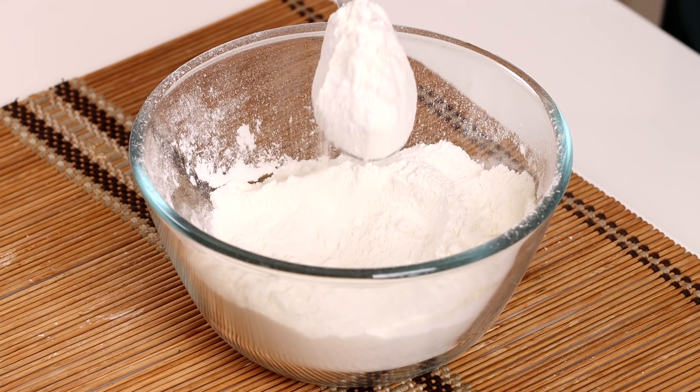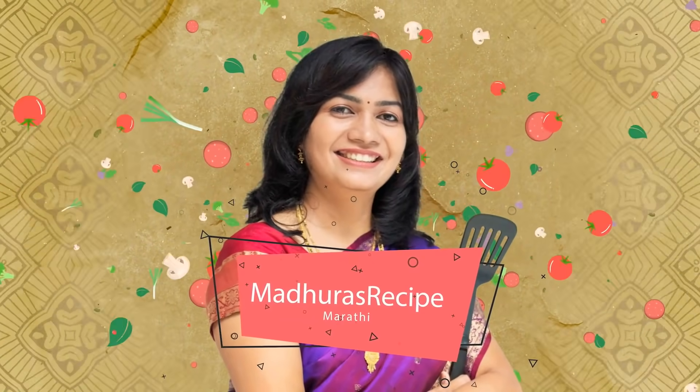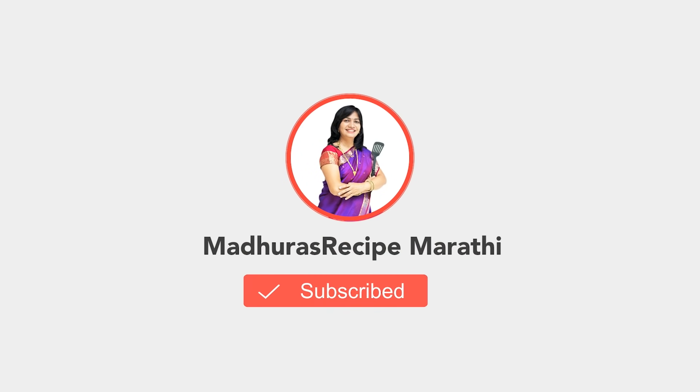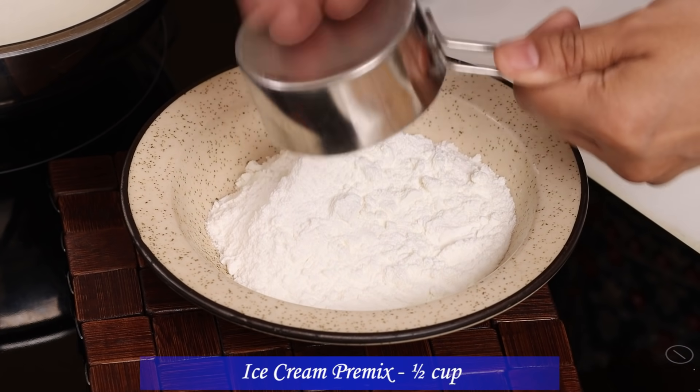So, how do you make the base of the ice cream premix? If you like this video, subscribe to Madhura's Recipe Marathi and click the bell icon. You should be sure to make the ice cream premix. We will add a little bit of ice cream premix in this bowl.